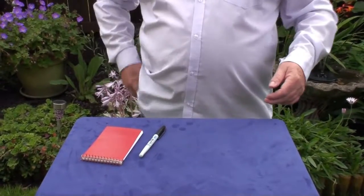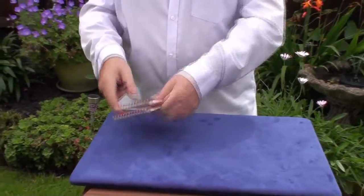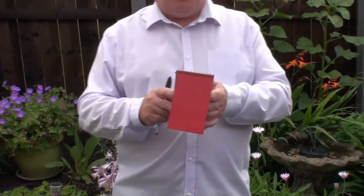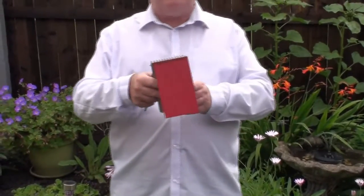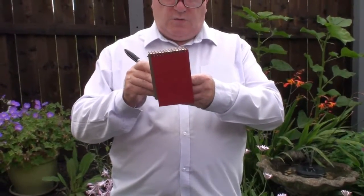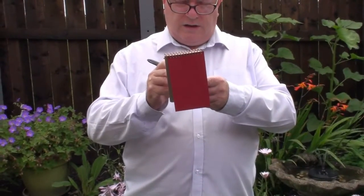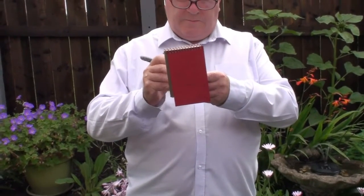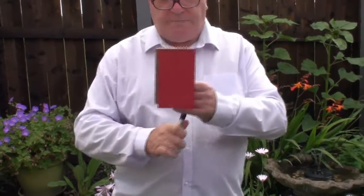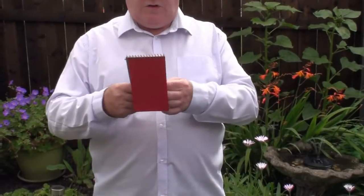We no longer need the deck. Now the skill that I've got is I'm quite a good artist. So I want you to concentrate on your card, and I'm going to try and draw your card. Right, let's get the show on the road. Concentrate on that card, think hard of the card. So it's a little bit of mind reading. I think I've got it.